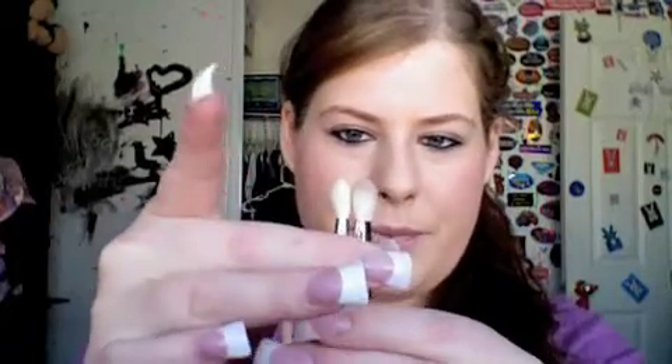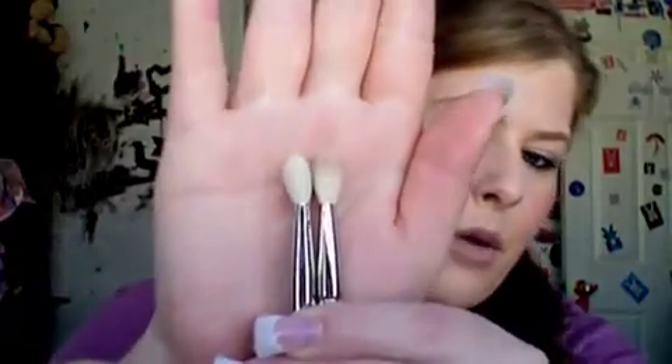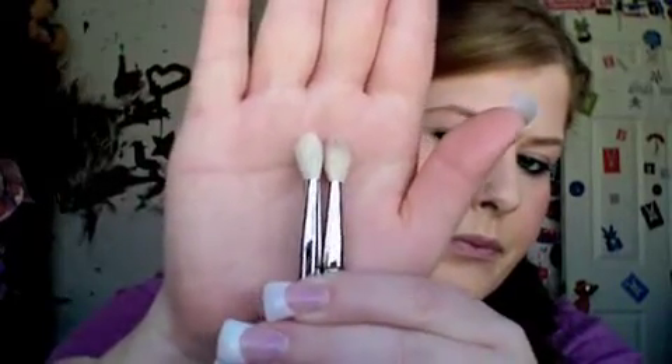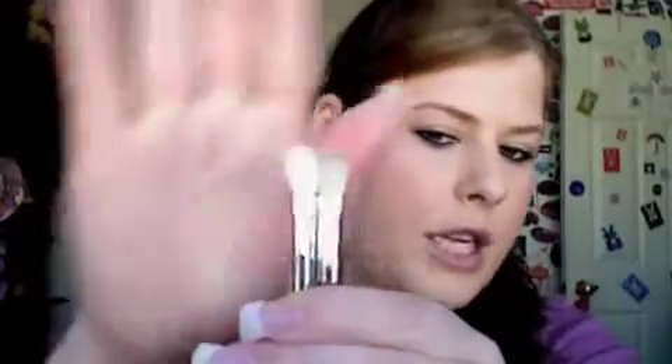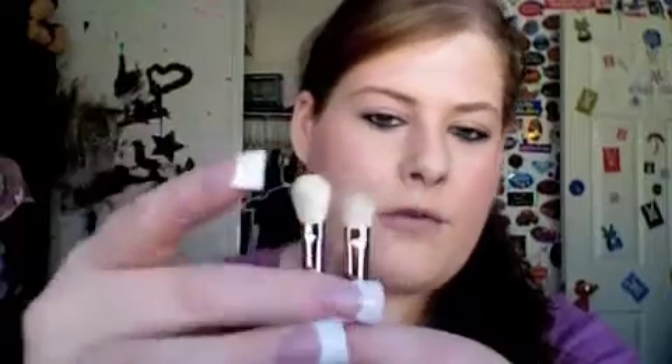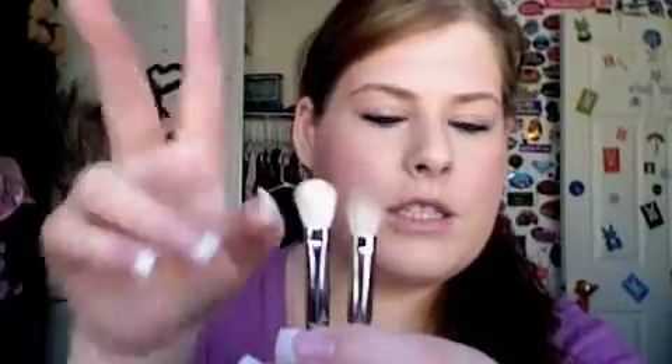Turning them to the side, I think the Mac one flares out a little bit more. And I think the Sigma one flares more frontwards.